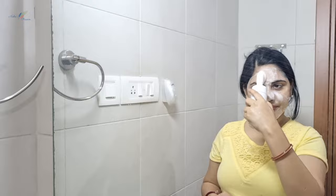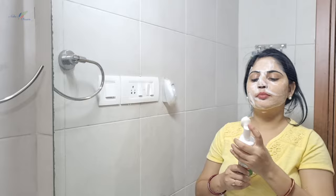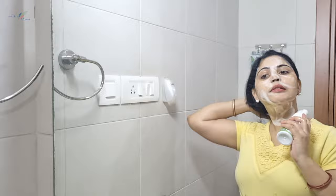This proper massage step is very important — don't forget it. Also importantly, apply the face wash to your neck as well, because the face and neck skin tone should be the same and impurities should be cleansed equally. I am using the applicator brush rather than my hands.